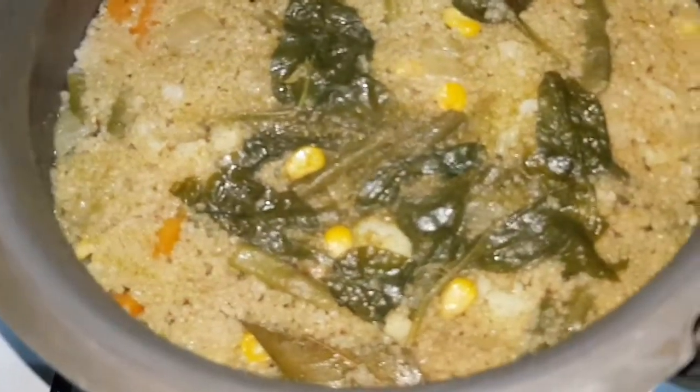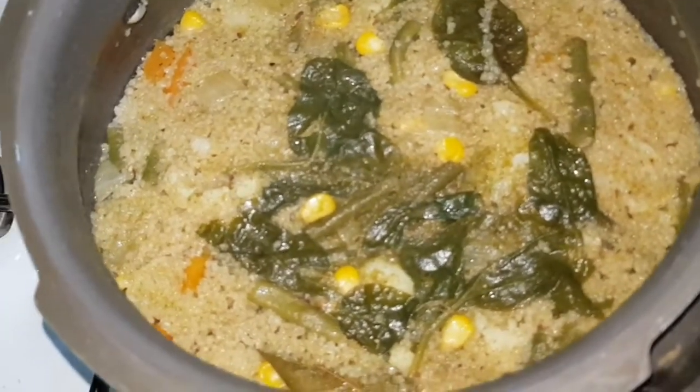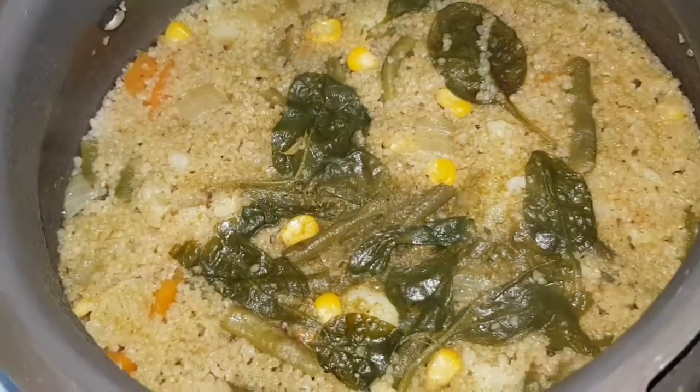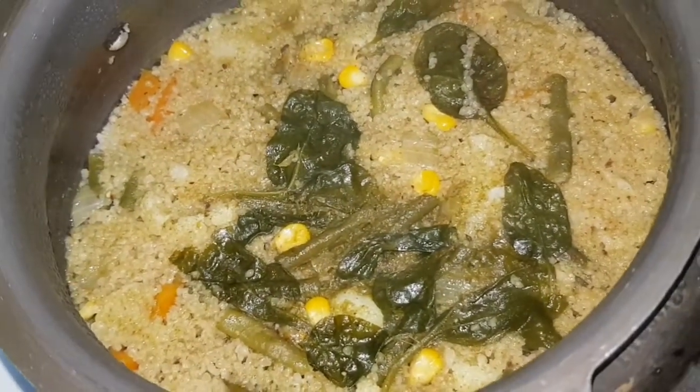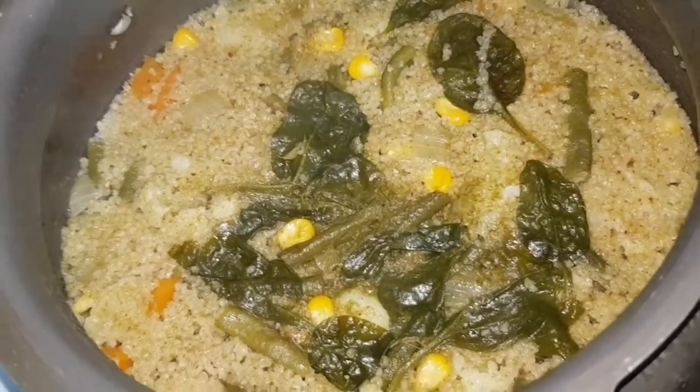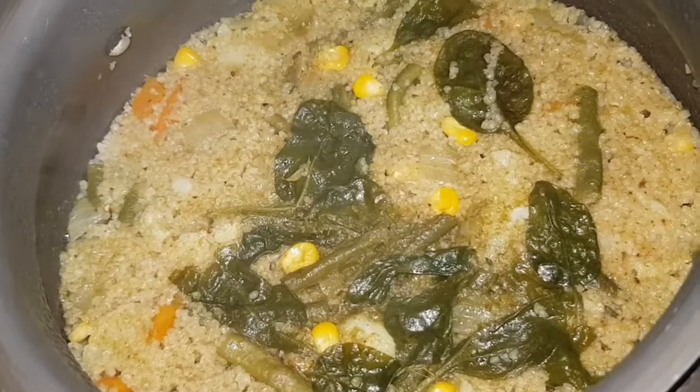It's so nicely cooked! You can drizzle some lemon juice on this, or leave it as is — it will be very tasty. Let it cool and enjoy.